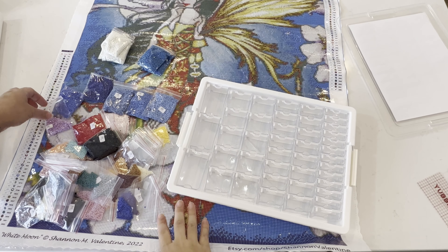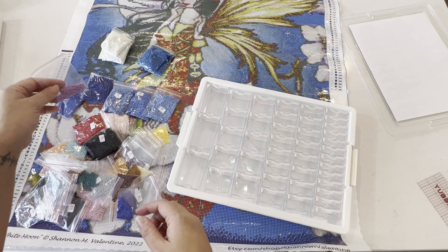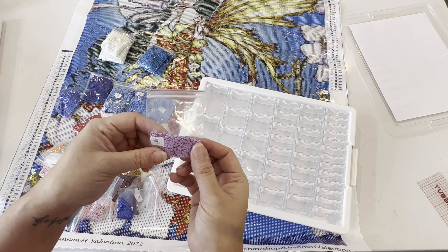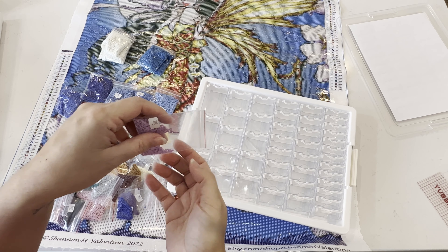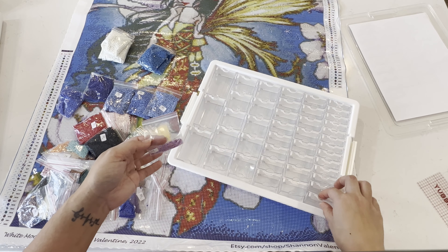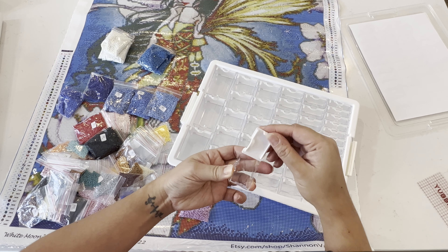I was going to grab my funnel, but I personally don't like using it because my drills always get stuck in it. If the drills were in heat-sealed bags I would cut a little corner to create a spout and fill up my jars that way, but these I'll have to play with a little bit. Thankfully these jars are wide-mouth so it should be easier to dump it in.